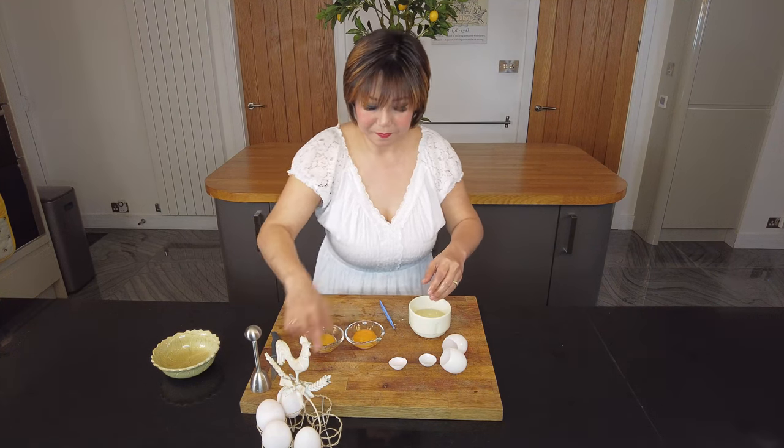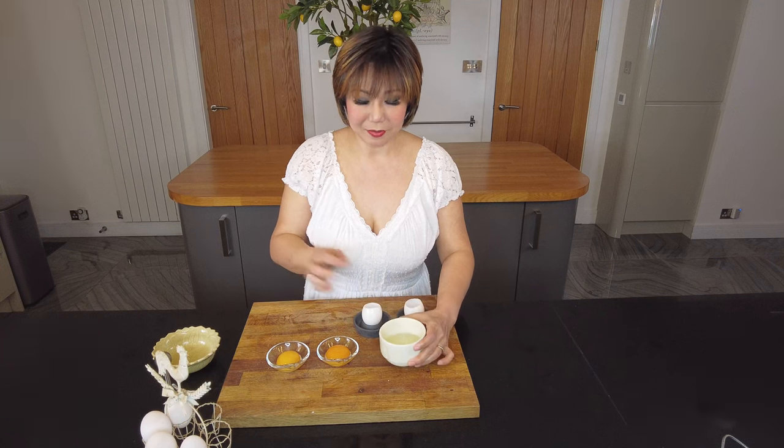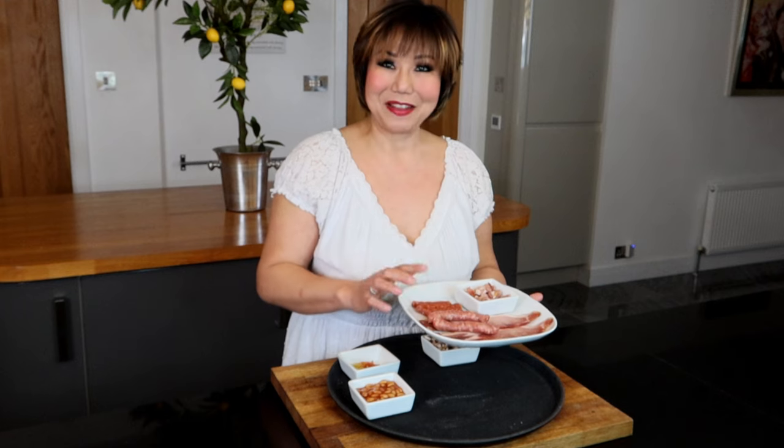Now we've got the egg yolk and egg white separate. Clean up the egg shell and put it aside, waiting to be used in a little bit. With the egg white, we're going to add some seasoning — salt and pepper — then fry it up, and that's going to be our egg white mousse. Now let's get our bacon and sausages cooking.